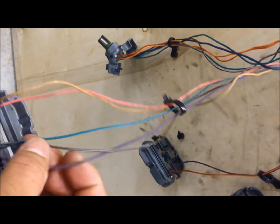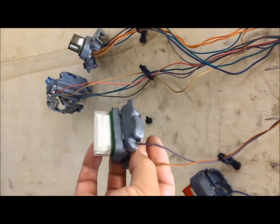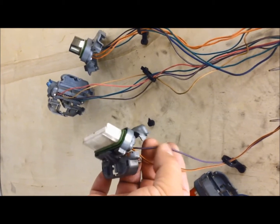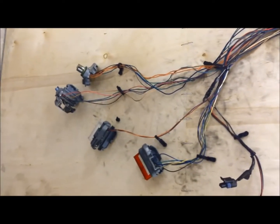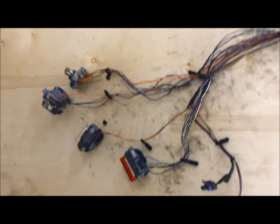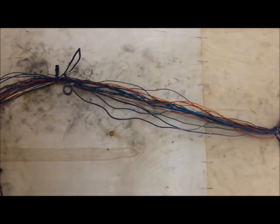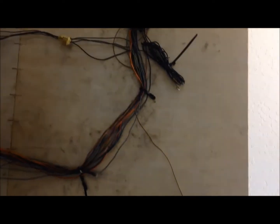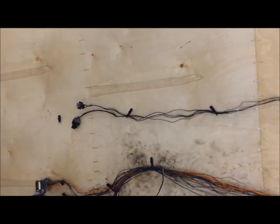We have VSS signal, check engine light, and a purple wire that could be serial data. On the gray connector we have a purple wire that should be our brake switch signal — some of those are going to stay, some are going to go. At the end we'll have just a handful of wires. The engine harness got a lot thinner; all the transmission stuff is already gone. The new LS harness is going to take over that, controlling our transmission shift points, VSS, and all that.